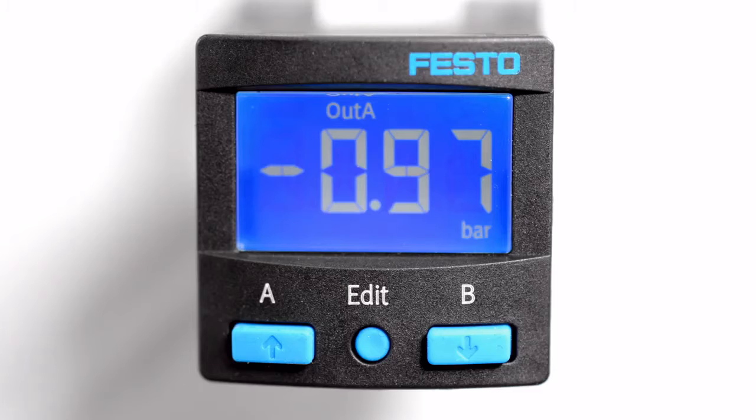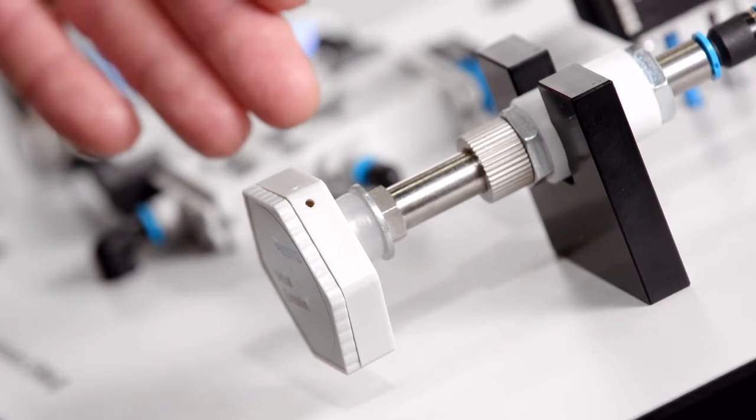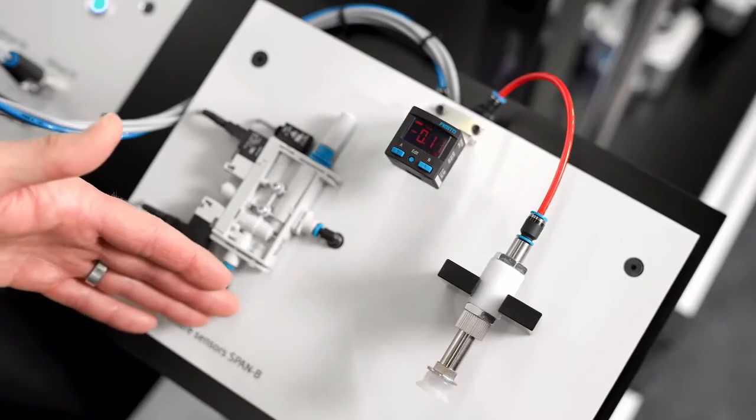This highly contrasted display shows what's going on in your application. See the pick-and-place task — the workpiece is gripped. If not, it completely turns red. Good visibility.